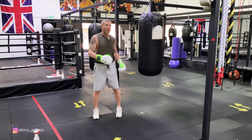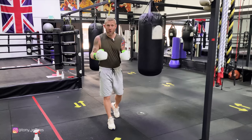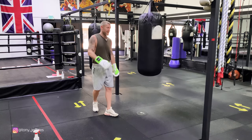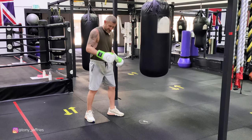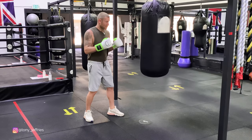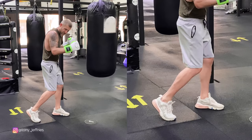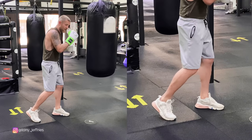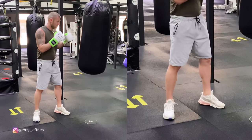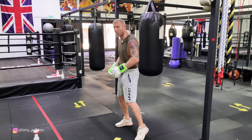Now getting into the variations. Variation one is going to be the mid-range hook. This is the most common hook — the first punch you'll learn when you start learning boxing as a beginner. I'm going to start off at this angle so you can see my body positioning as I'm throwing that mid-range hook. So I'm going to slip — now this puts me in this position. The weight's on the front foot, the back heel's off the ground. All I'm going to do is drop that back heel, bring the front heel off the ground, and then turn into the hook.